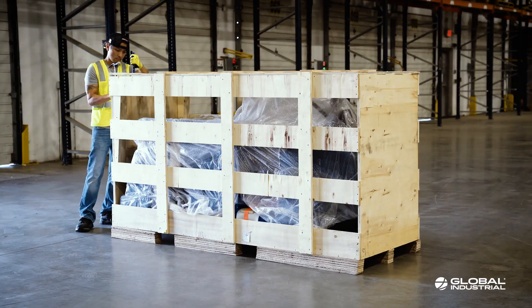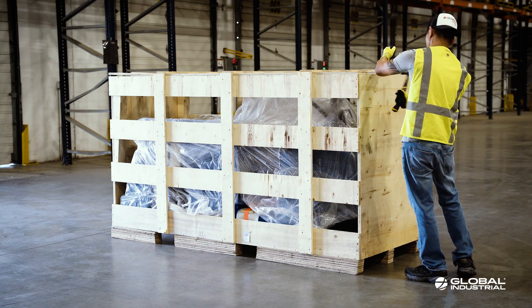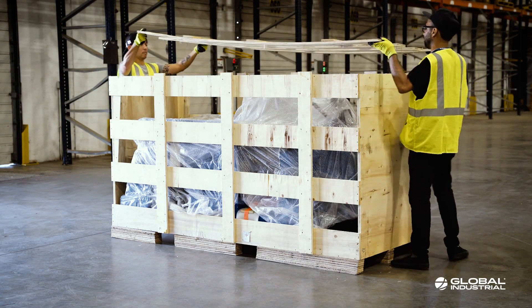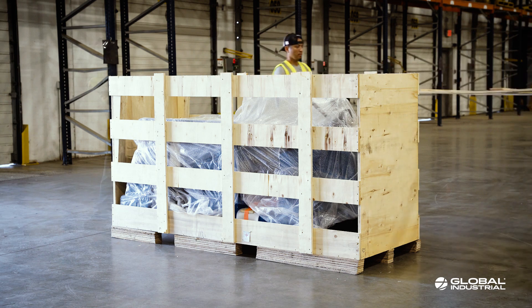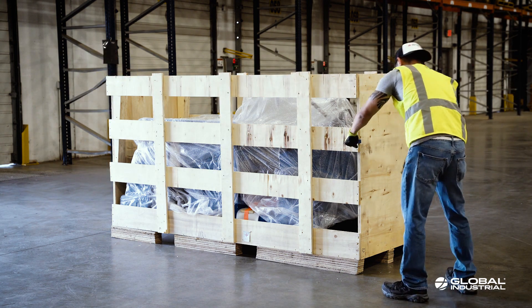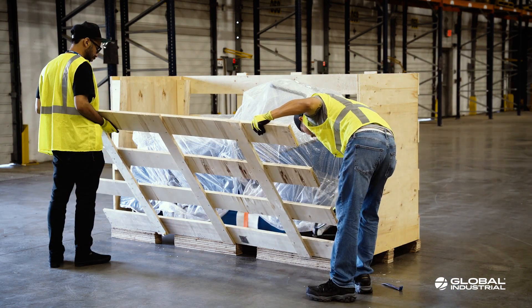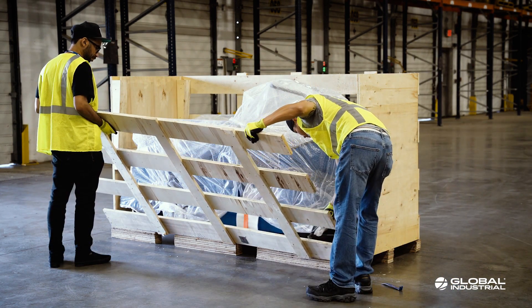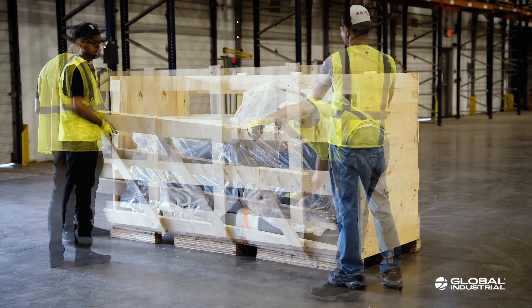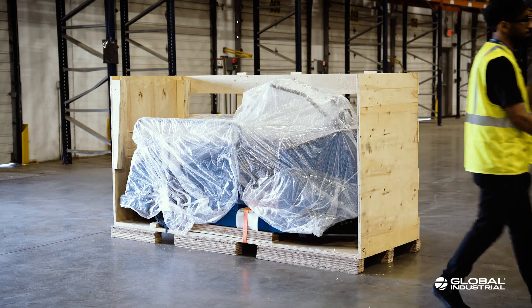Begin the uncrating process by prying the nails loose around the top panel of the crate. With the help of an associate, remove the top of the crate. Proceed to the sides of the crate, prying nails loose from the top to the base of the pallet. With the help of an associate, pry away the first side panel of the crate from the pallet base. Once free, completely remove the first side panel from your work area.